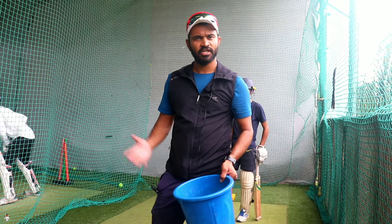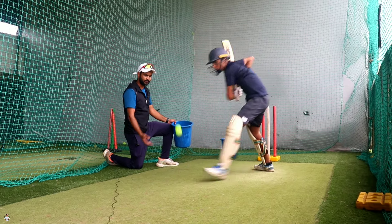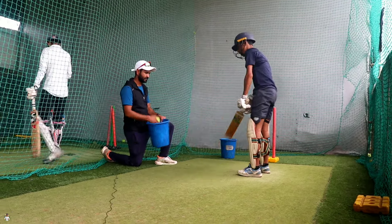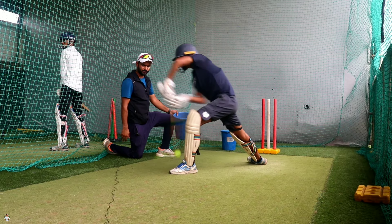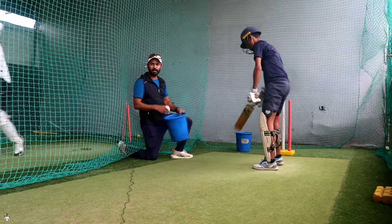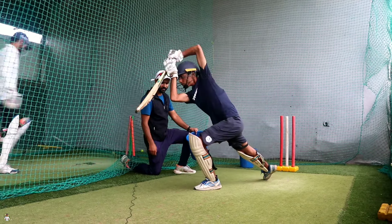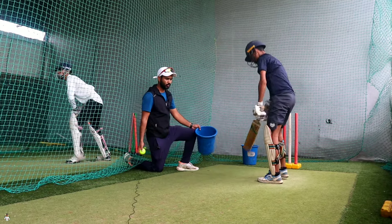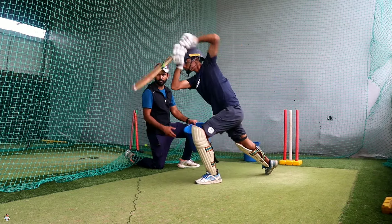So guys, batting drill number 1, let's start. Stand up and take a whole stance. After that, you have to drop the ball. Last two. Last ball. Good shot.